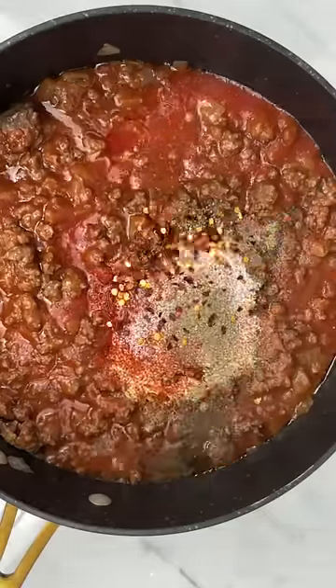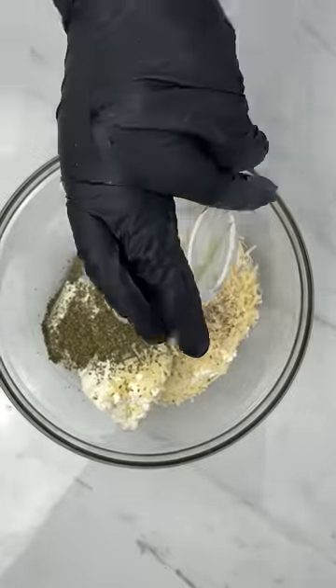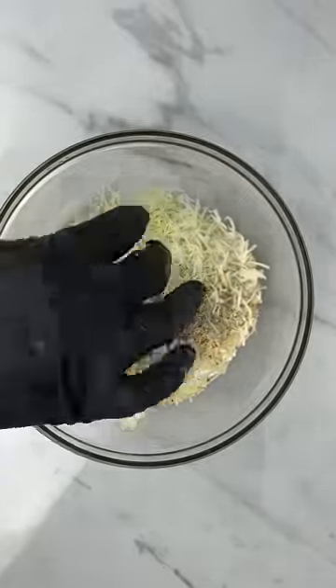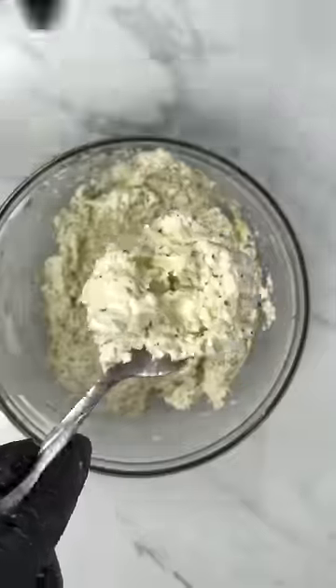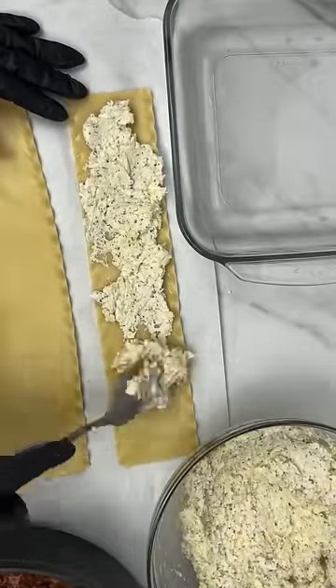Once that's done, make your ricotta mixture. Add some ricotta, parmesan, dried parsley, garlic powder, and one egg. Mix that together and it's done.